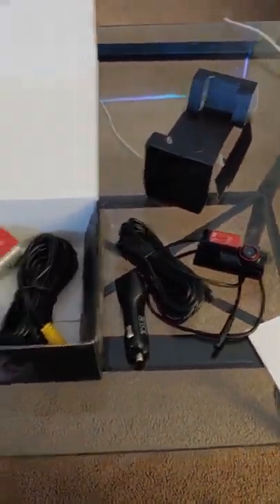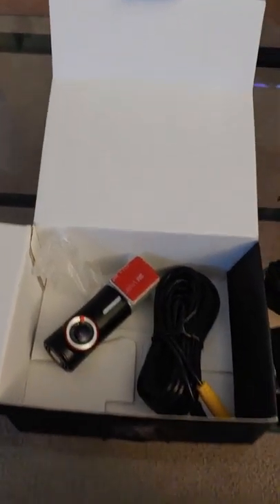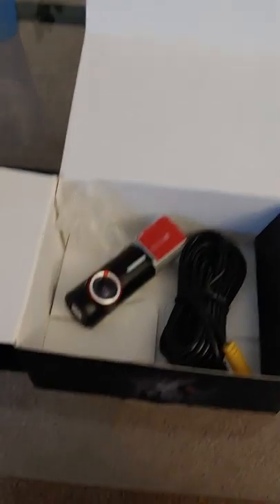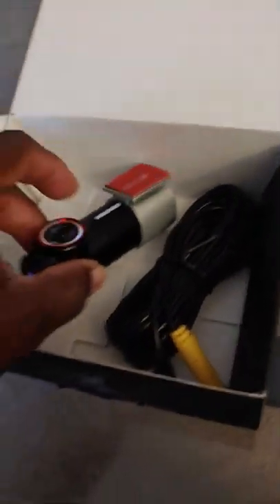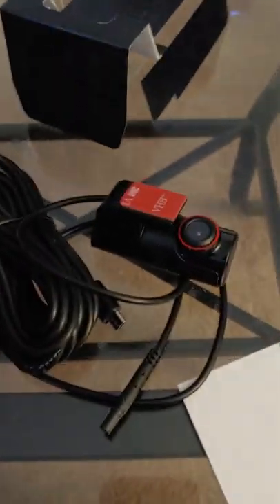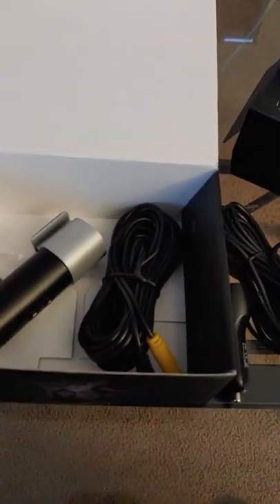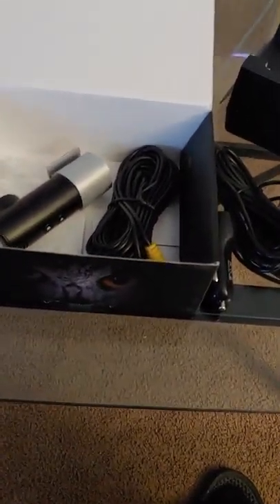I'm an Uber driver in Chicago, so of course this is something I need. For any fellow Uber, Lyft, or rideshare drivers — no matter what part of the city, state, or country you're in — if you want to know how good this thing is, this is just an unboxing video. I'll upload a follow-up video probably tomorrow after riding around with it.